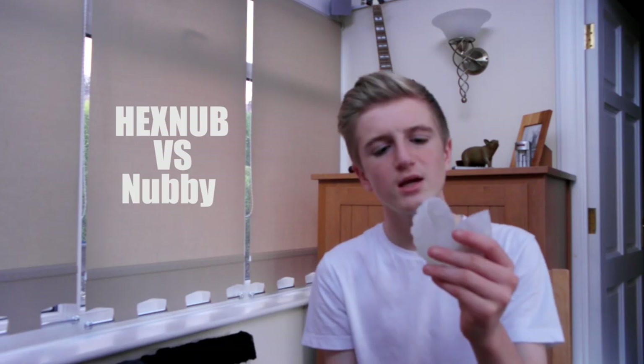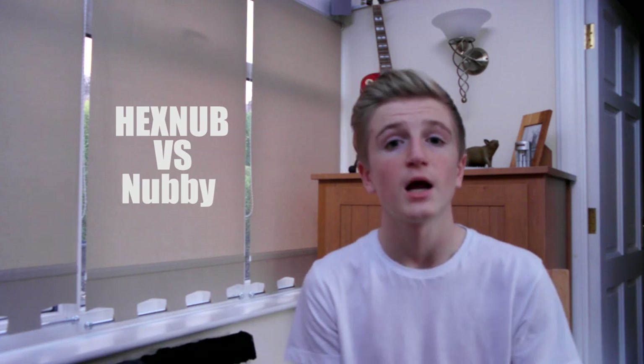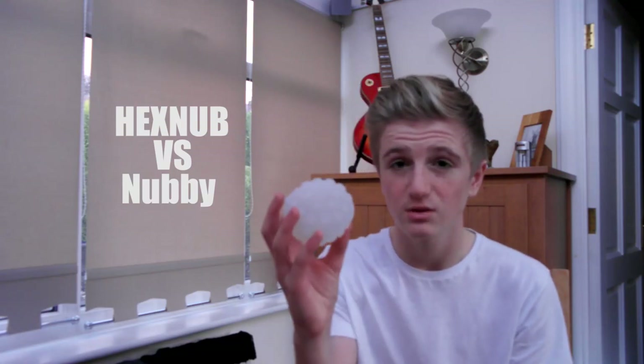And then we have the Nubby covers from Sphere of Themselves. These are, depending on where you get them from, about $9.99. If you're thinking about buying these and you'd probably buy them from Sphero's website, they are $14.99. If you're in the UK, I'd recommend going to Amazon to buy these as they are $9.99 I think. There's also a website called 'I Want One of These' where you can buy the Sphero or the Ollie and all the accessories, and they are $9.99 on there as well.